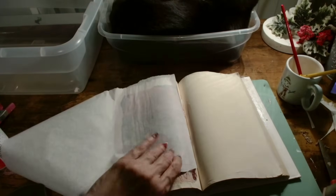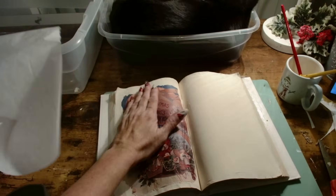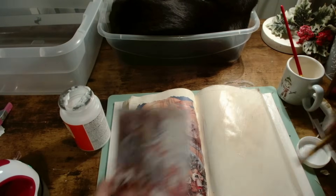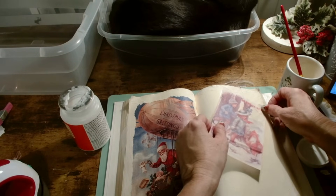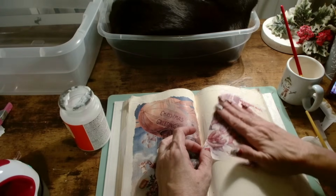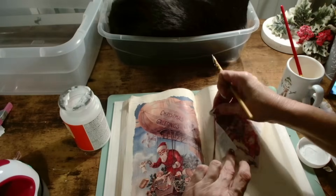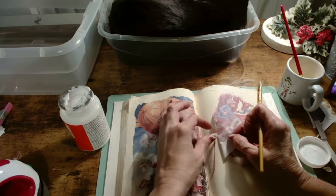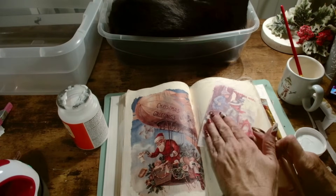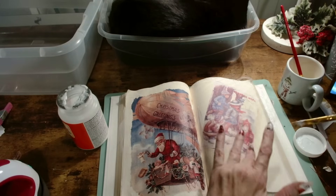I do this once the Mod Podge has dried on the page so it's not wet and goopy. There's nothing I really don't like more than wrinkles on my decoupage projects — sometimes it adds character, but it annoys me. Especially for Christmas, I like it to be as perfect as I possibly can get. When it's Halloween, it's all spooky and messy and that's fine, but for Christmas it just matters to me more than ever, even though I'm still a very messy crafter.